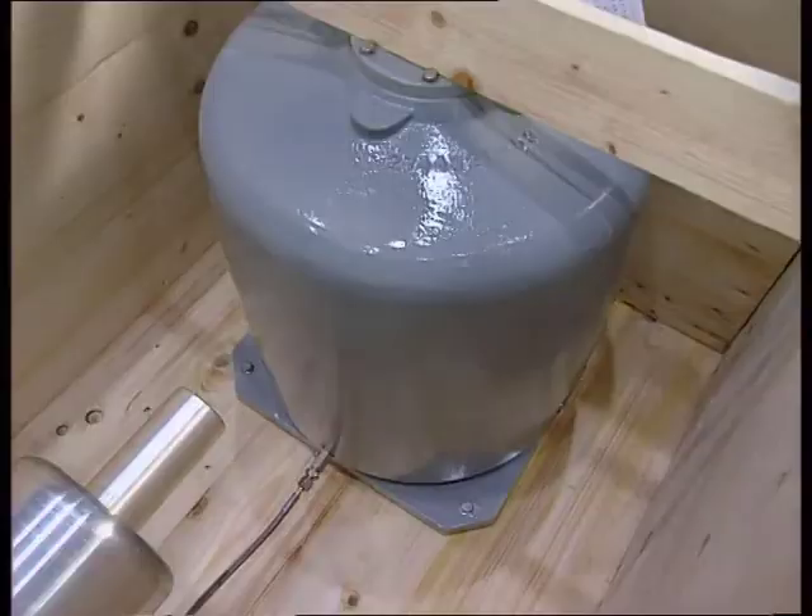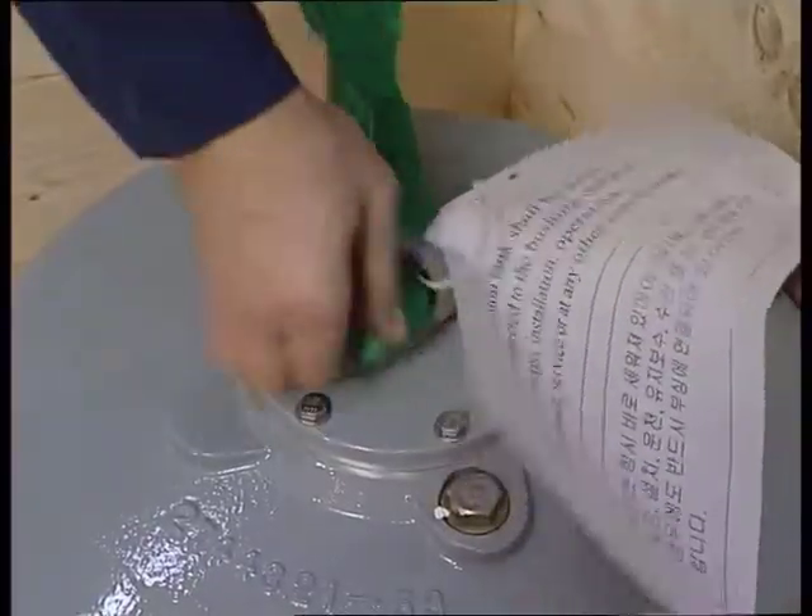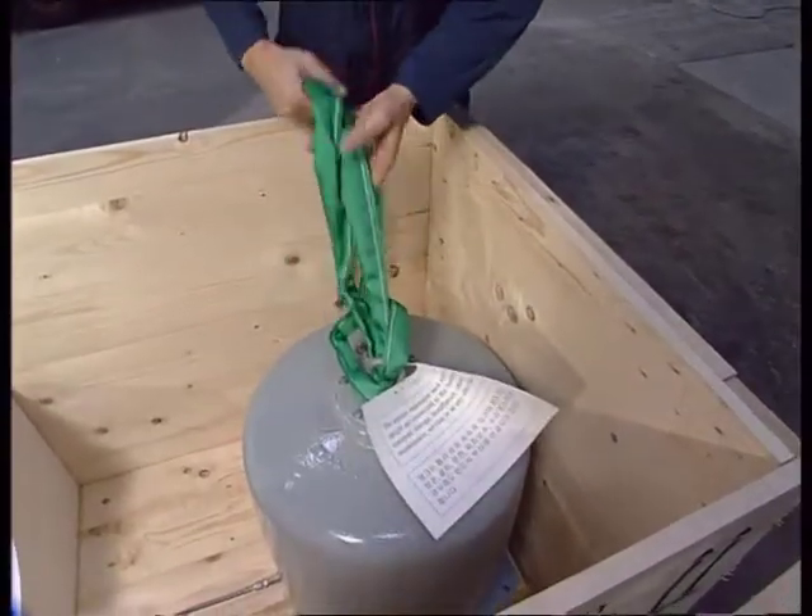Bushings type GOEK 2550 come with a separate expansion tank. Use the existing lifting eye to lift the expansion tank.